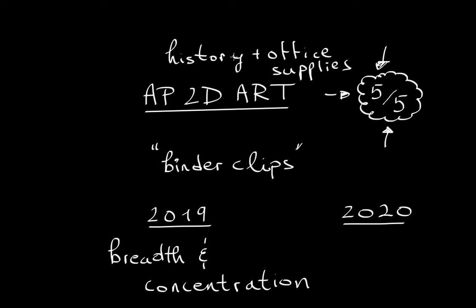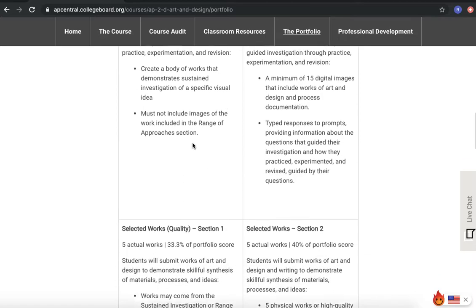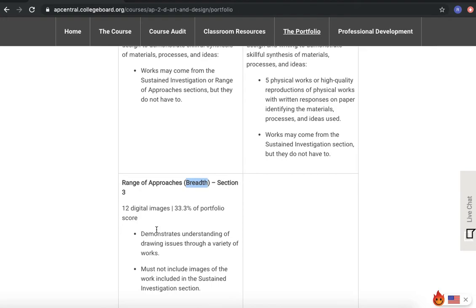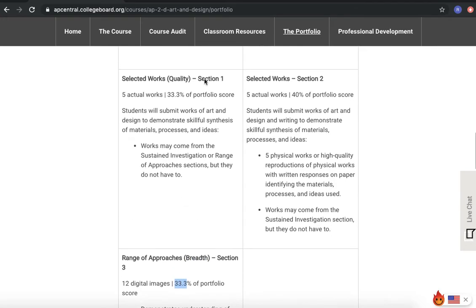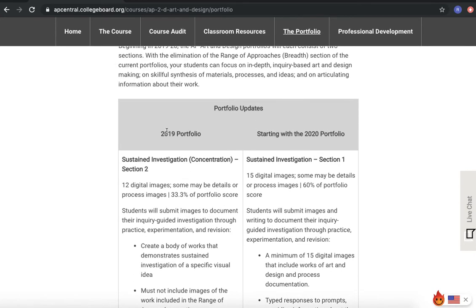In this series I will go through each and every single one of my pictures and explain the motivation behind each one and how I created it. But before ending this introductory video, let's take a look at the College Board website. Here, in 2019, you had your Concentration worth 33.3%, your Breadth section worth 33.3%, and your Selected Works — called Quality — worth 33.3%.